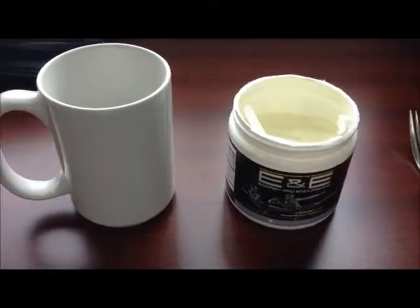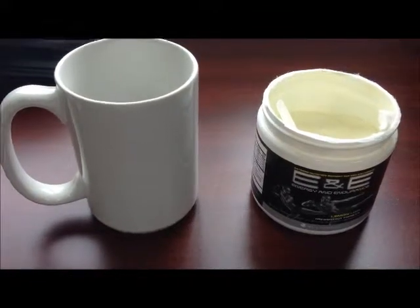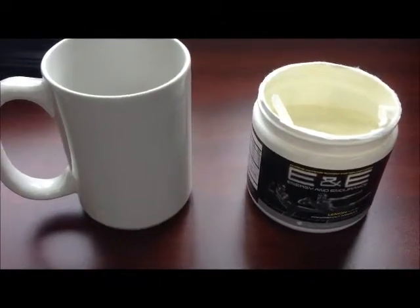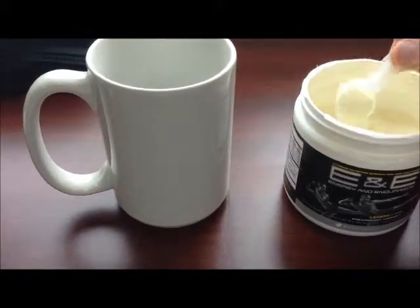Hey, Chris Azari here. Just doing my little review on Energy Endurance Energy Drink, Pre-Workout Drink by Beachbody. I just wanted to mix it up real quick and show you what it kind of comes with.